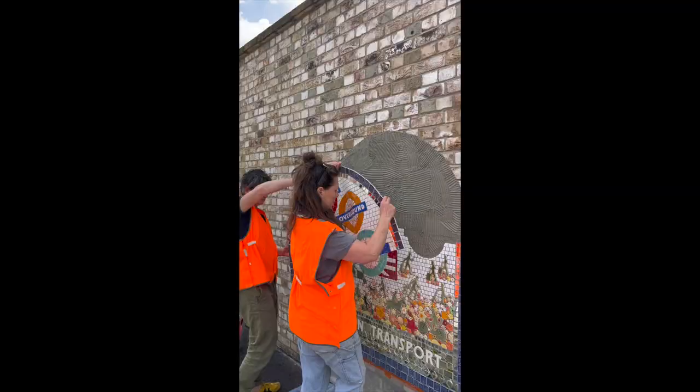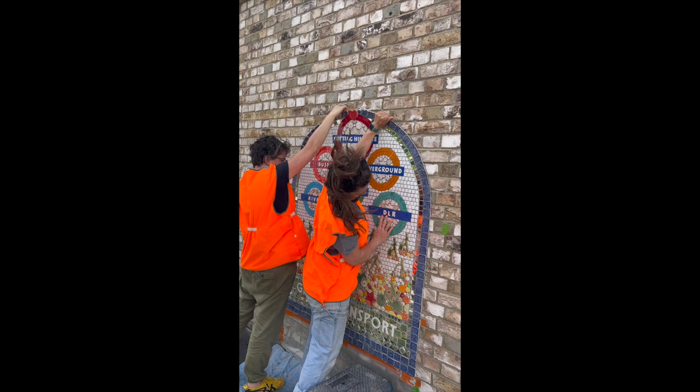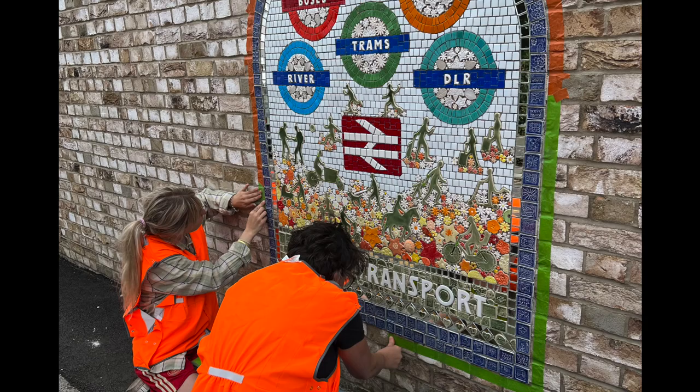There are three we've made for this school so far, all on the theme of the environment. There's biodiversity and reforestation that are already up just further up the road. And then there's this one — green transport — and then we have a series to make, one a year with year six making the tiles.